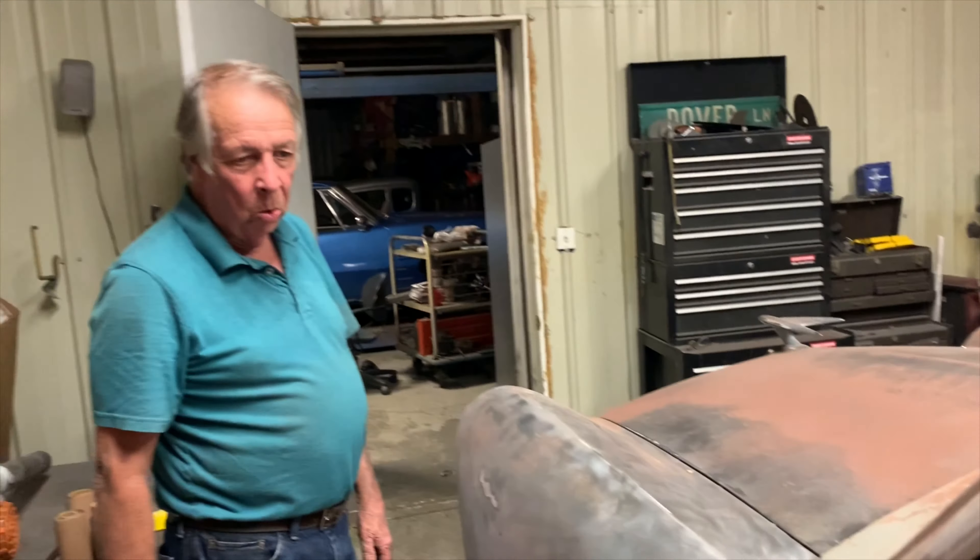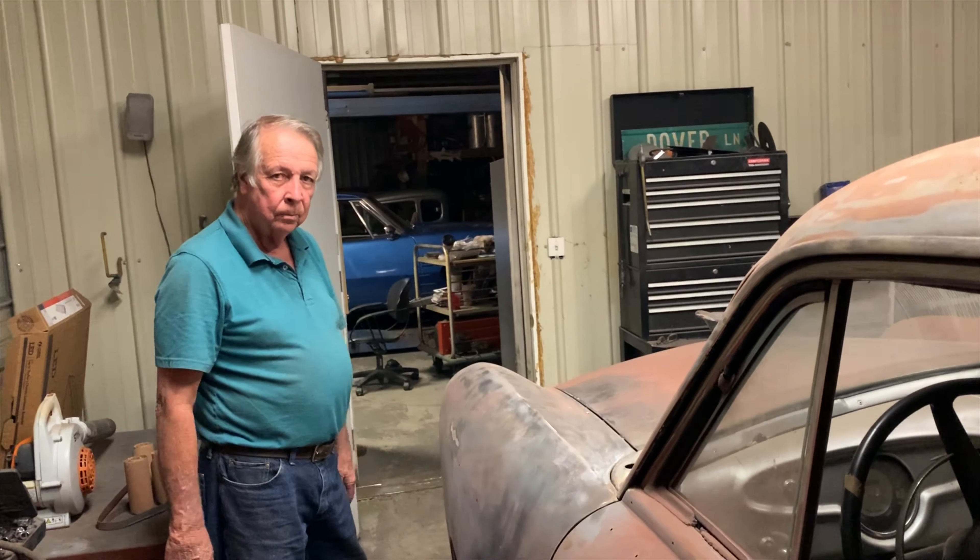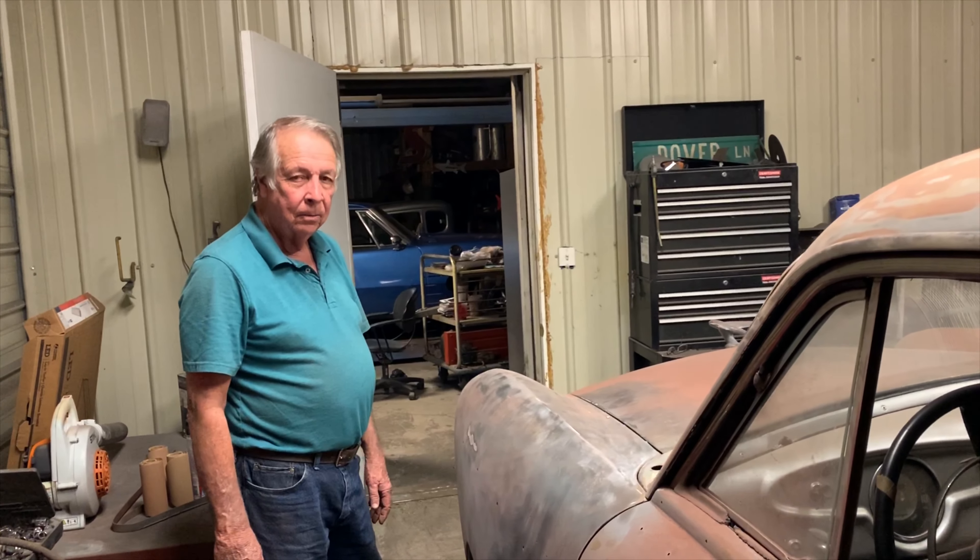We're going to sit it down lower and drop it. That's why you want the Mustang 2 — my vote's for the Mustang 2. Of course, that's more money.